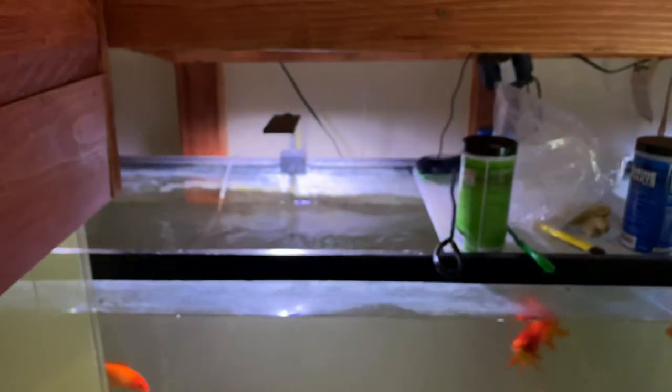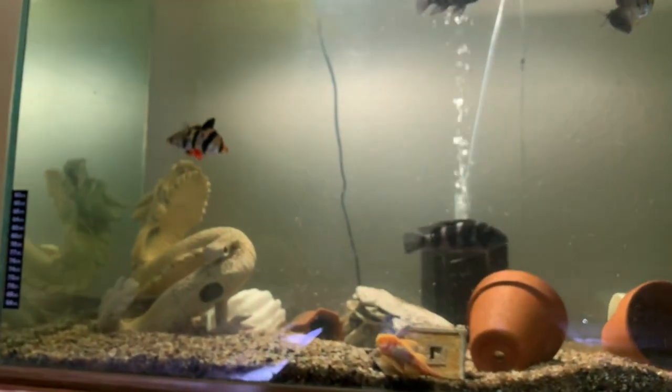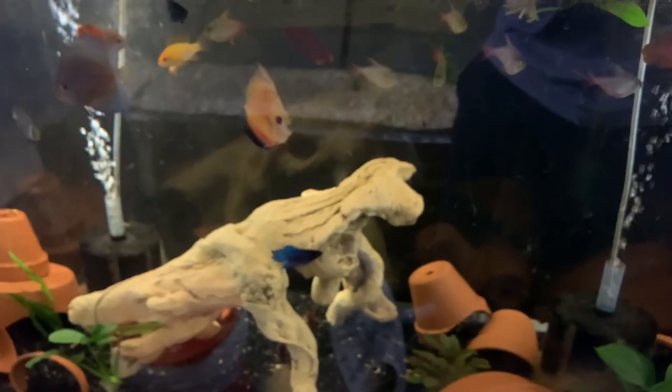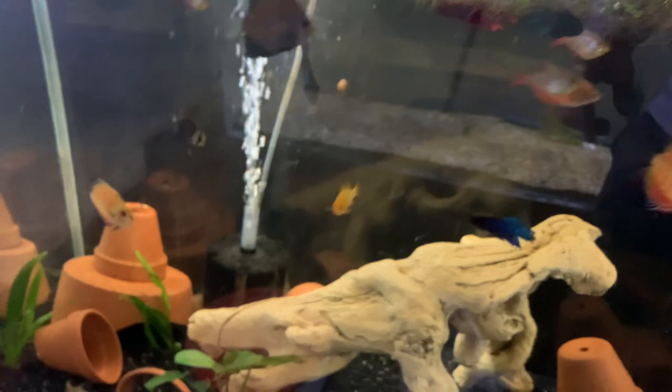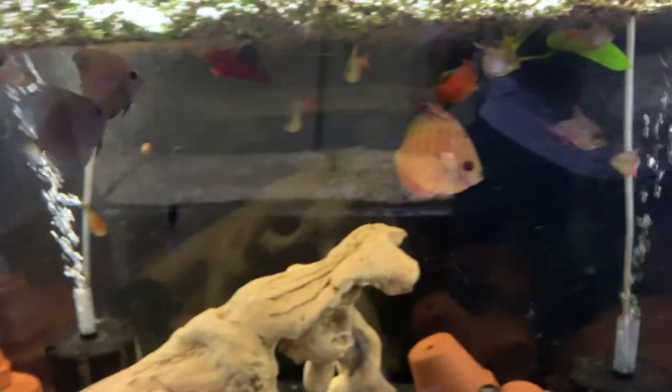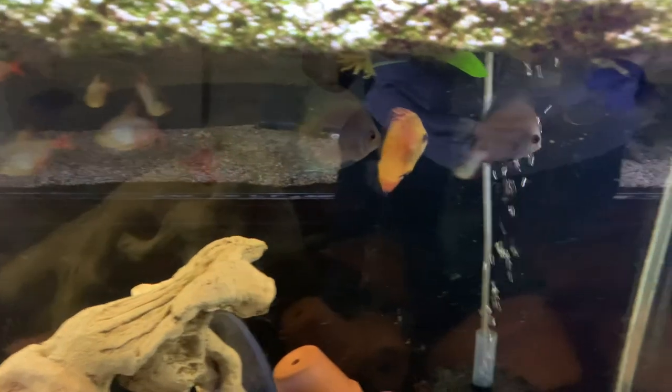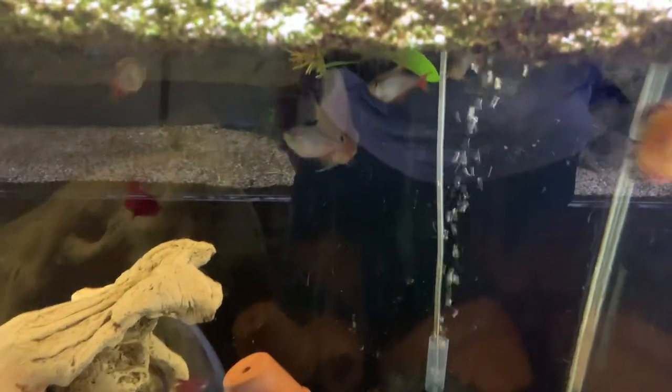That tank is always stirred up because of the goldfish. The plan was to put everything in here, but I'm still going to get more discus. I have six discus in here and I really want more, so I'm not putting anything else in this tank besides more discus. Let's go see the other stuff.